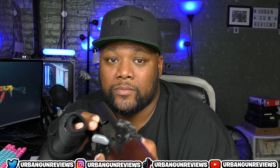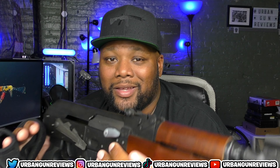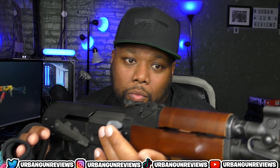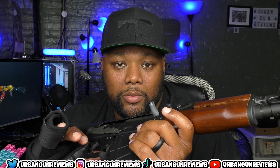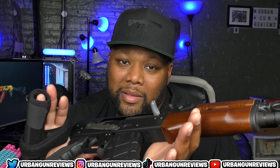You could spray and pray — that might work for you. If you're shooting at somebody behind a car, this could probably work. With 30 or 40 rounds, or even a drum mag, the 7.62 round will probably go through most vehicles and maybe even an engine block.